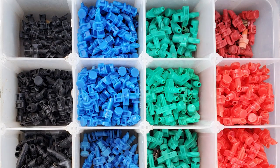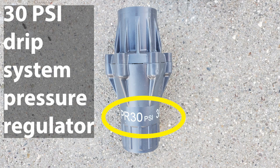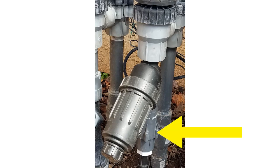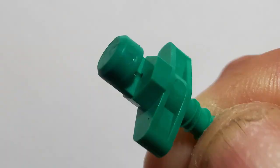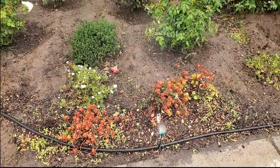Drip sprays are also available in various colors based on how far they spray. It's important to be sure your water pressure is down around 30 PSI, or the sprays will fog and won't spray as far as they're intended. Also, it's imperative that you have a filter upstream because the ports on these nozzles are so small they clog easily. Otherwise, these green nozzles spray four to five feet based on your water pressure.